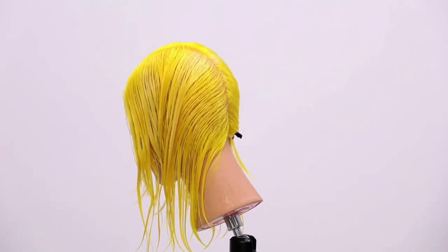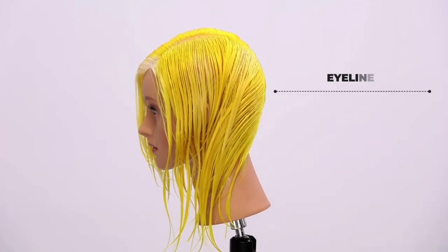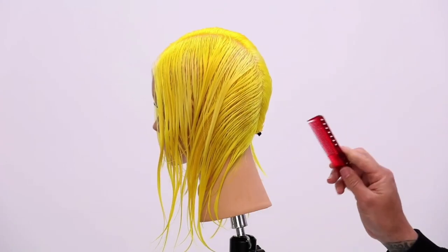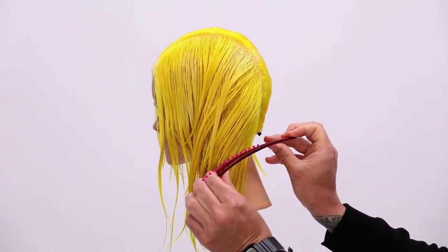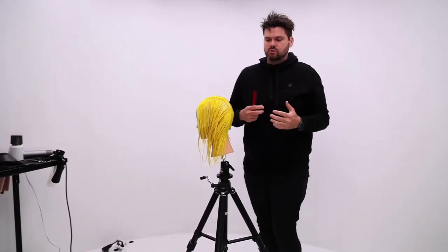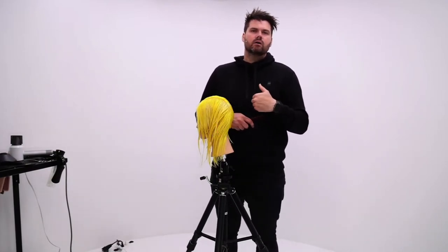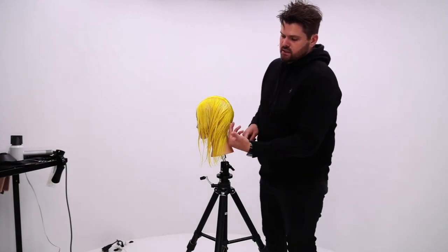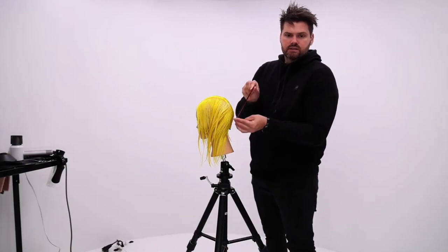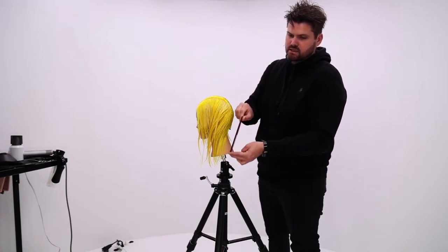When I'm cutting a bob, I really like to sit most of the time because it allows my eyes to be more level with the work. When I'm working on the baseline, I like to see it at eye level. I'm going to start by cutting a guideline here. The first way is to cut your baseline first, then graduate up horizontally — that tends to leave less dry cut work but also less creativity in the finish. I want to be more creative in the finished work, so we're going to focus on creating this vertical line and decide how much weight we want to keep or remove, staying consistent in this line all the way through the haircut.